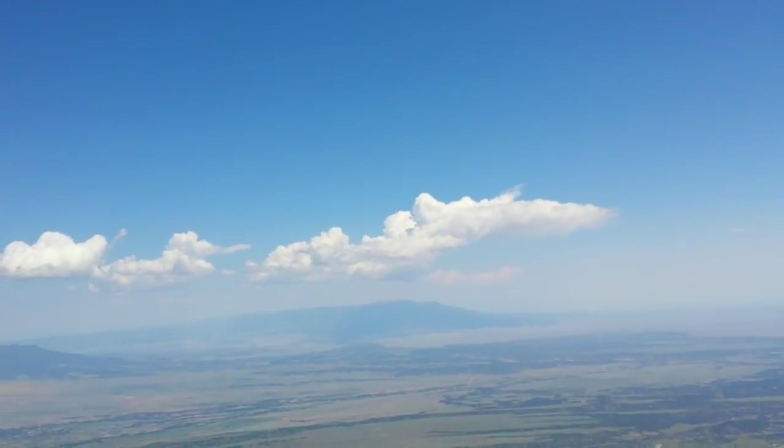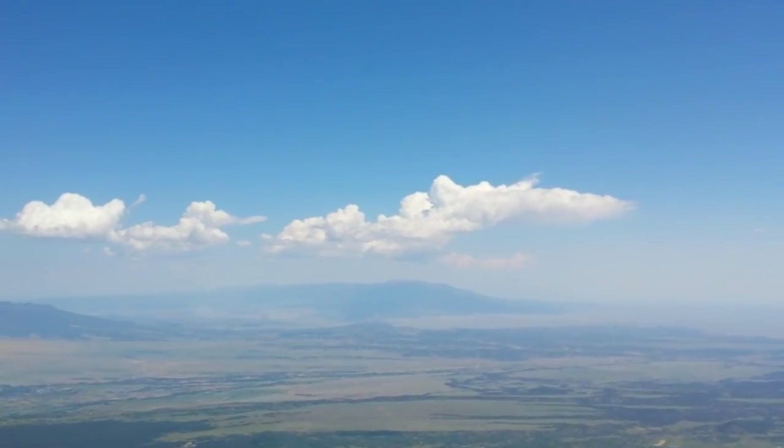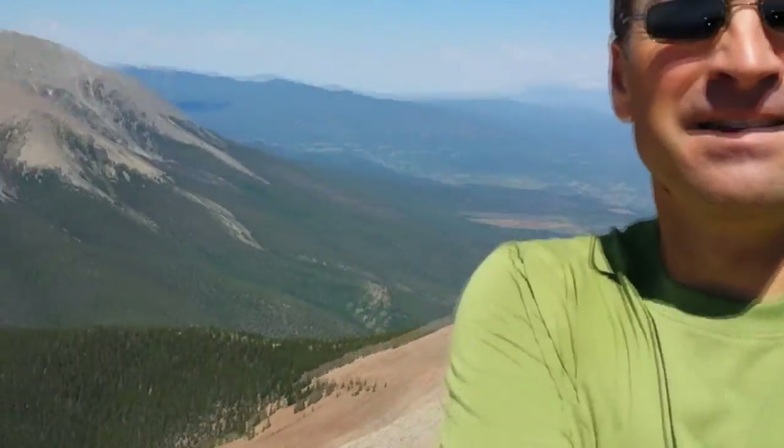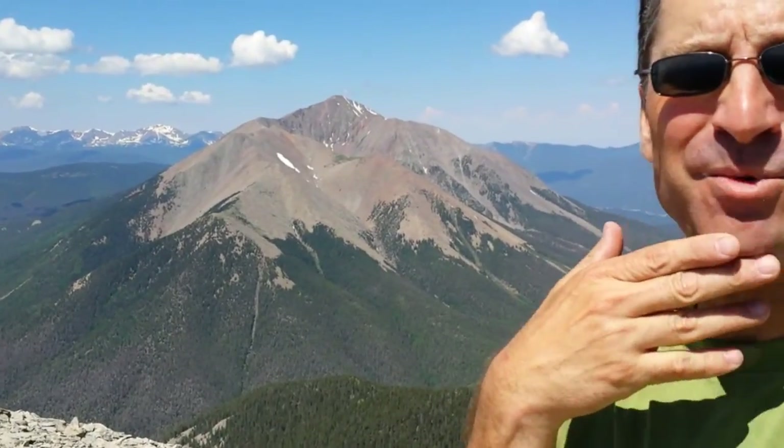Looking north now is the Wet Mountains. It sure is a nice day up here. And that view of West Spanish Peak is pretty cool.